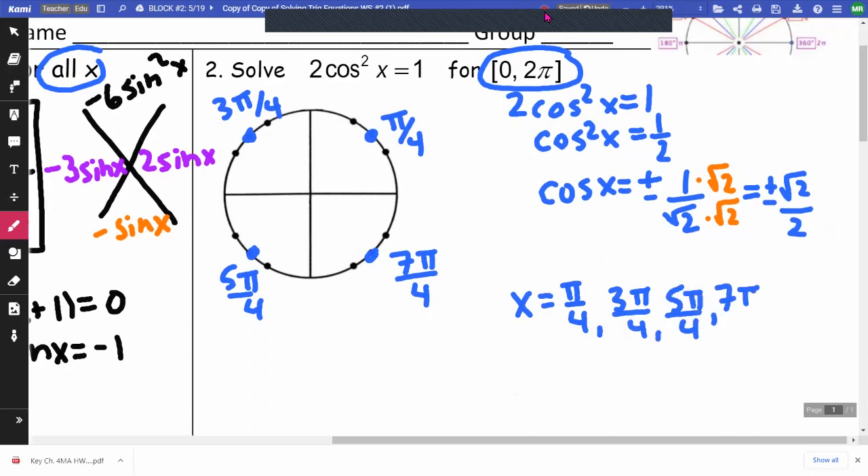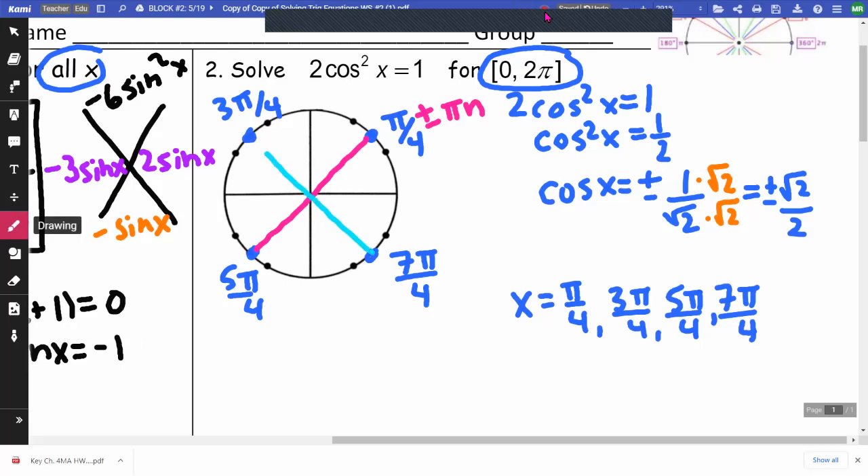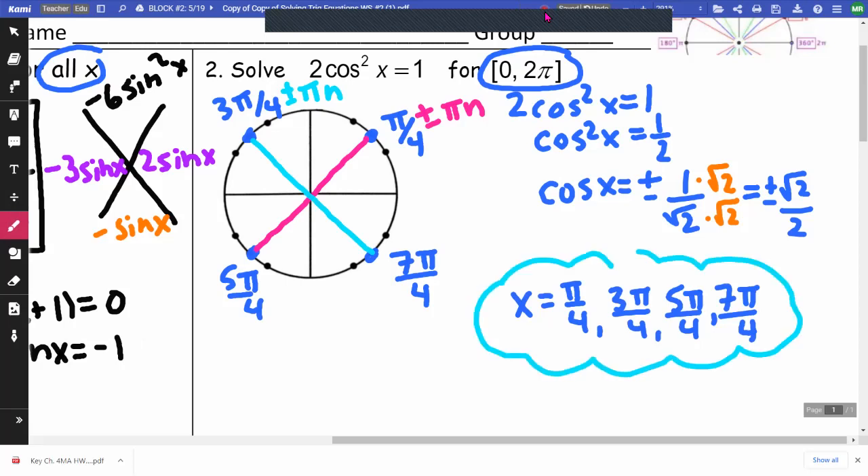If they had wanted us to go forever, I would have noticed that opposite answers are π apart. So I could have added or subtracted πn to get all combinations, doing the same for each pair. But they only wanted the interval [0, 2π], so you can just list the four values straight.